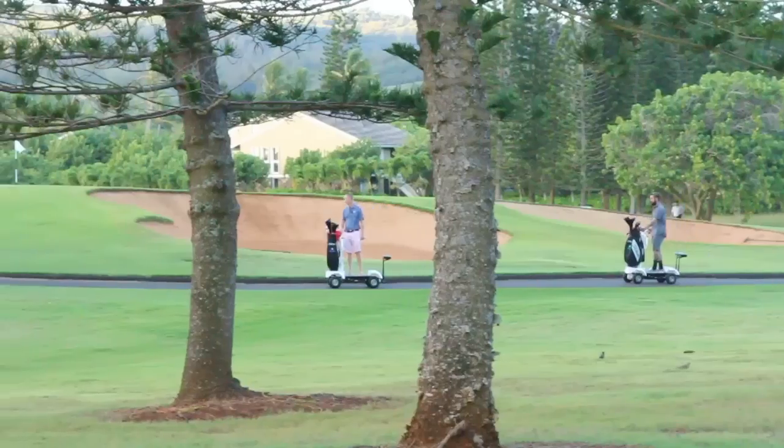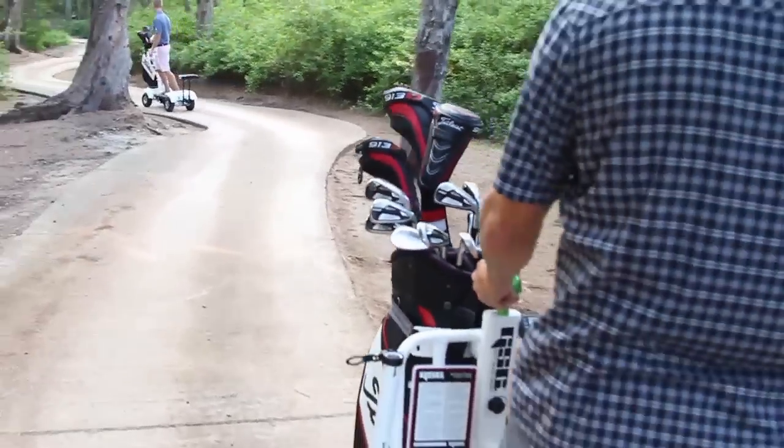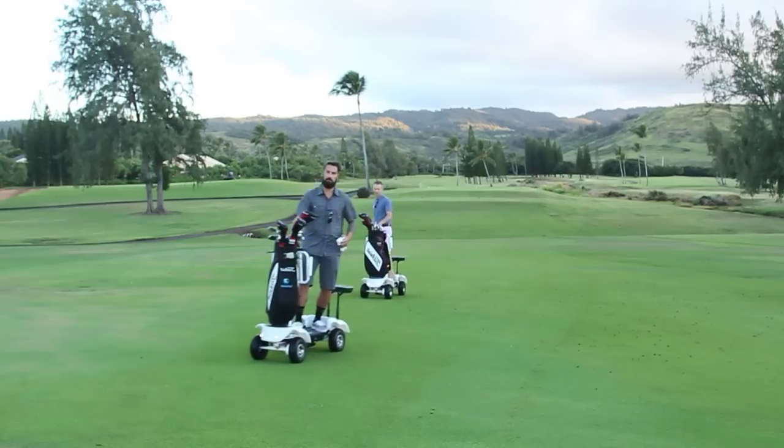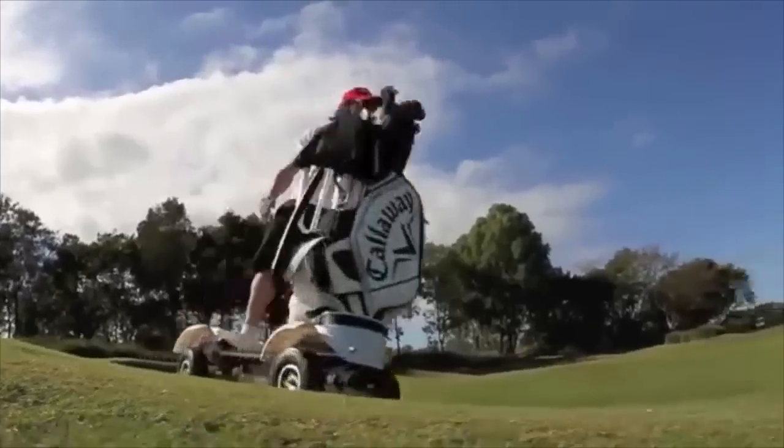You'll be surfing the turf in no time with our specially designed golf skate caddies. But first, here are some quick guidelines to get the most out of your golfing experience.